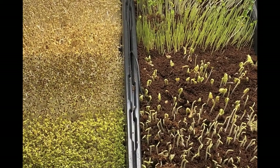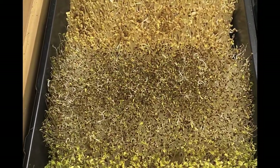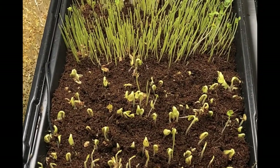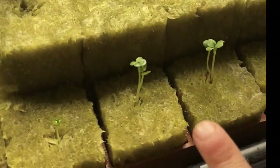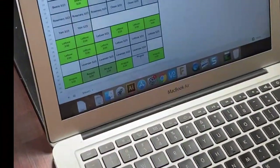All right, here we are four days later. We pulled our trays off and look at all of that germination — really good stock of microgreens going right now, eight different varieties. We also have our seedlings that are starting to come out of their rock wool.